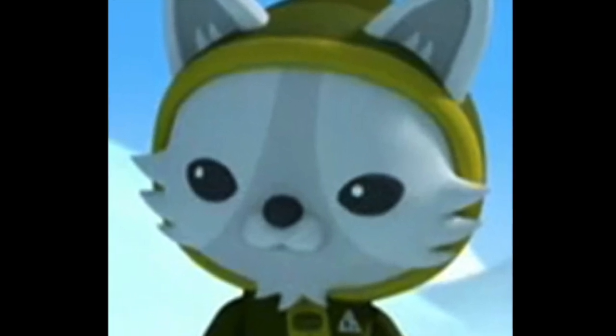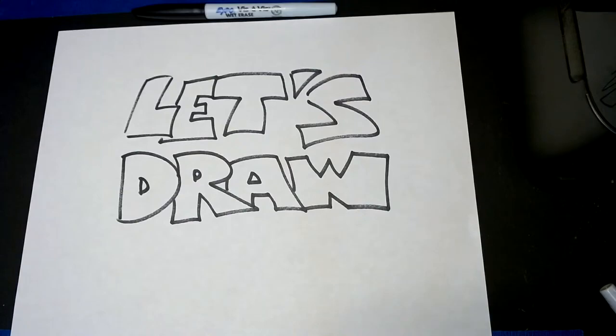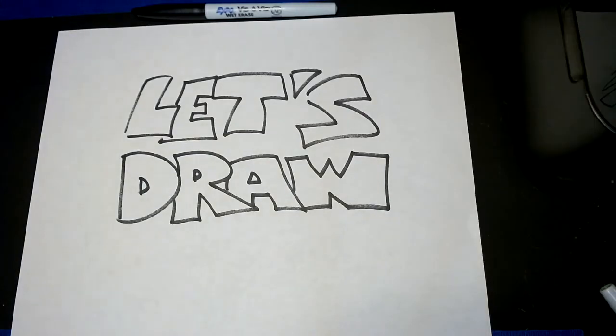Time to draw me! Alright everybody, welcome to another cartoon drawing tutorial! And today, we are drawing Professor Nackwick from the Octonauts. He's a character that wasn't on a lot of episodes, but I always saw him and thought he was one of the coolest looking characters. So, we're going to go ahead and draw him today.